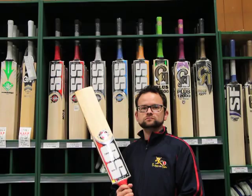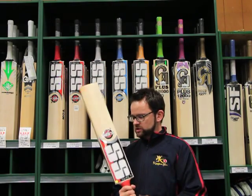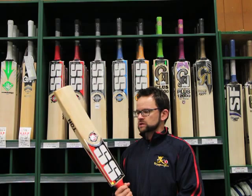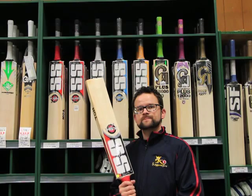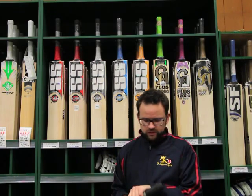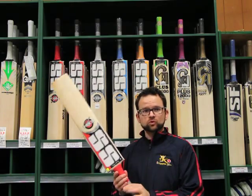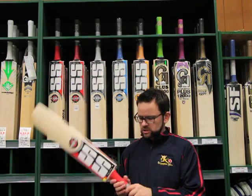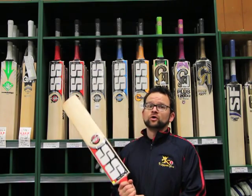Will that bat be available anywhere else? No, this one is only available here at Kingsgrove Sports. And how many grips does it come with? It only comes with one grip. Fairly small, thin handle — but obviously if you want, you can put as many grips on as you like.